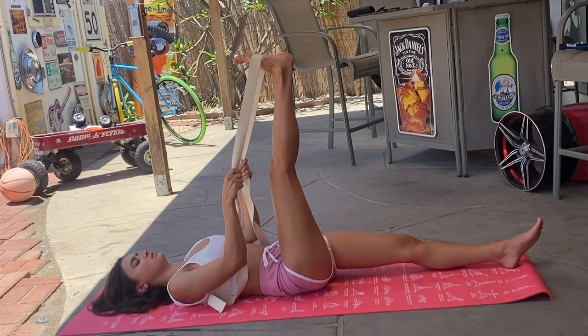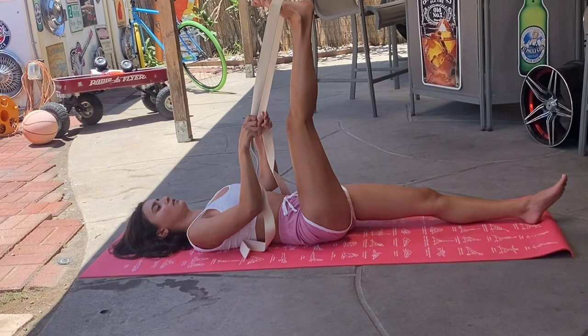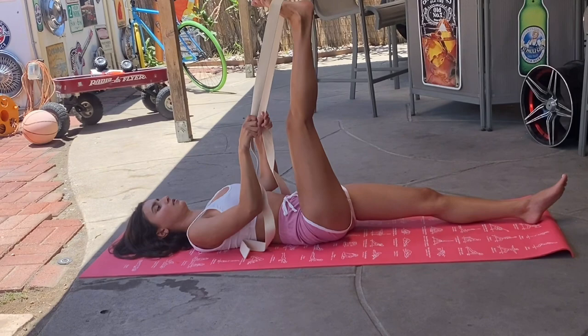Flex your foot. This gives a deep stretch on your calves and your knees.